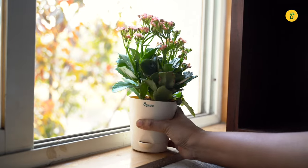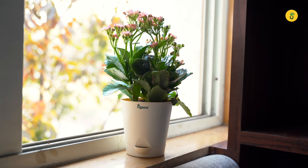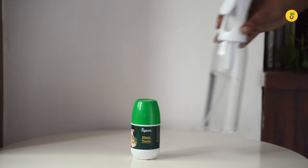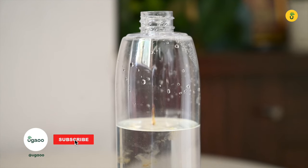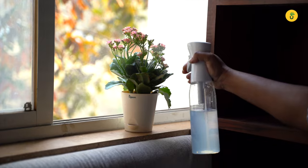Lastly, place your plant in a well-ventilated and indirectly lit area. After 2-3 days, it's time to fertilize. Mix 2-3 drops of Ugao plant tonic seaweed fertilizer in half a litre of water and spray your plant with the fertilizer solution.